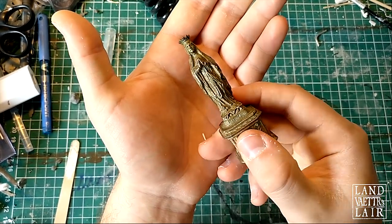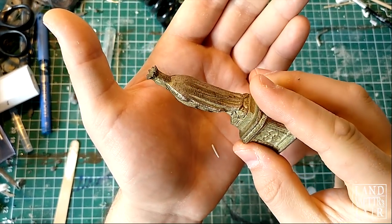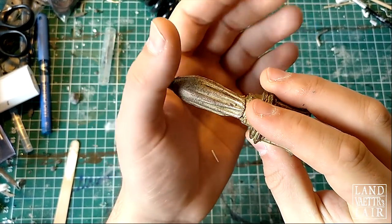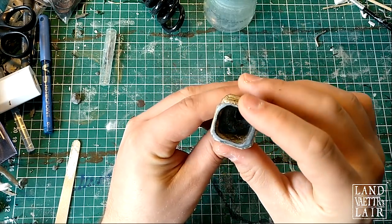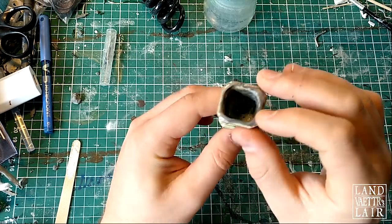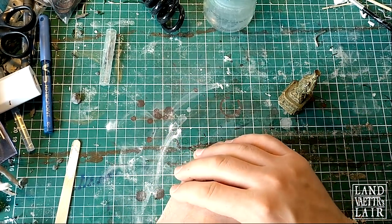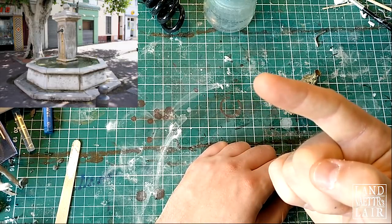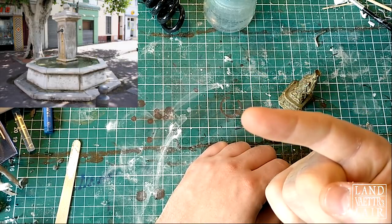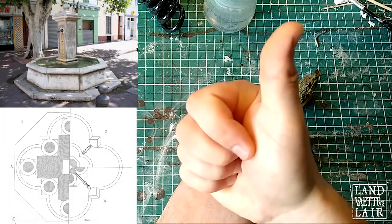I'm gonna use this small figure because it's exactly the right size to make a statue on top of the fountain. I have trimmed the bottom of the statue with my Dremel. It's made in some kind of metal and I'm gonna use it on top of the fountain. I'm going to do a fountain in the style of 13th century fountains — actually several of them.